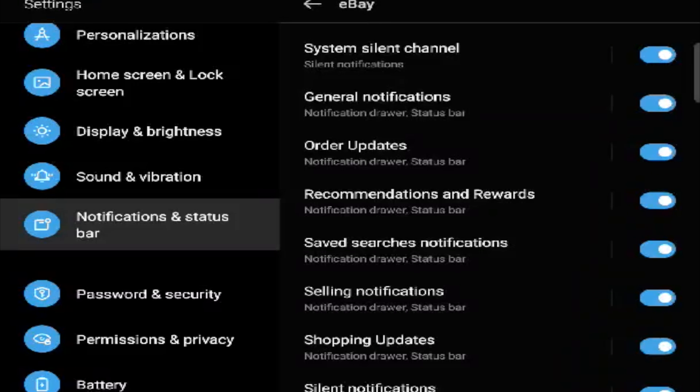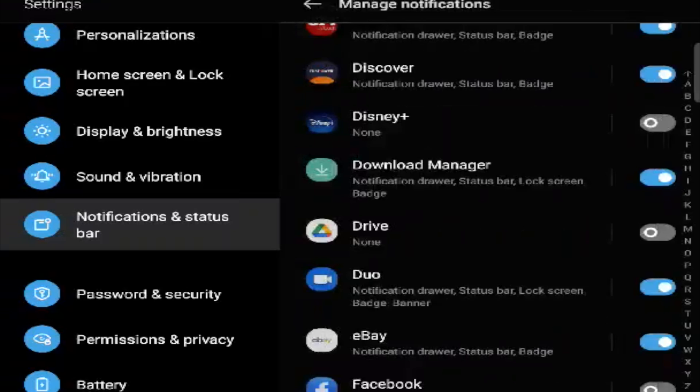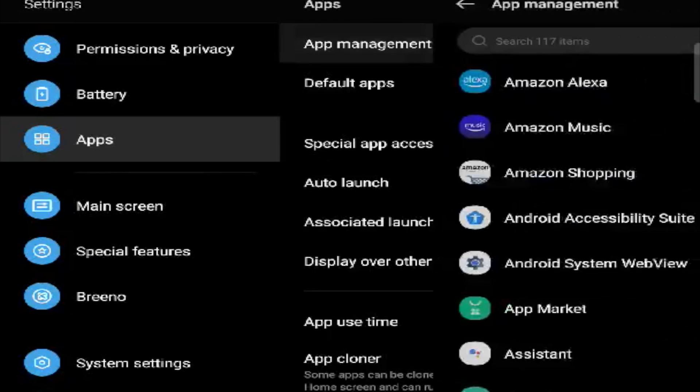Back to notifications: for eBay I just use a regular notification sound, no custom sound. First, make sure you want the notifications and decide how you want them. That's your first step — it's all in Notifications and Status Bar. Next up, go into Applications and then Application Management.